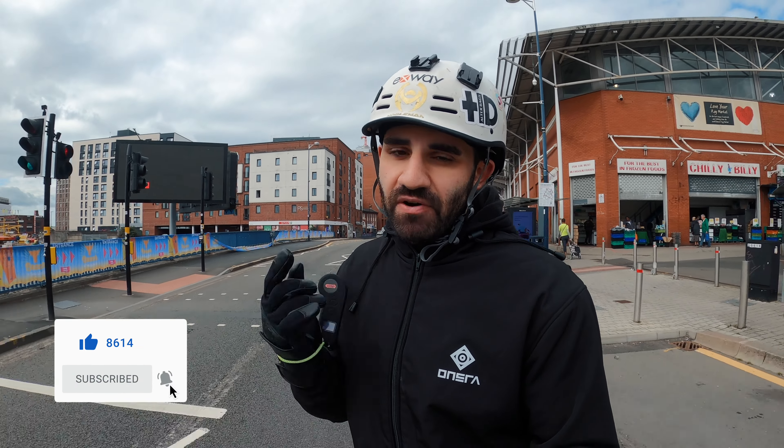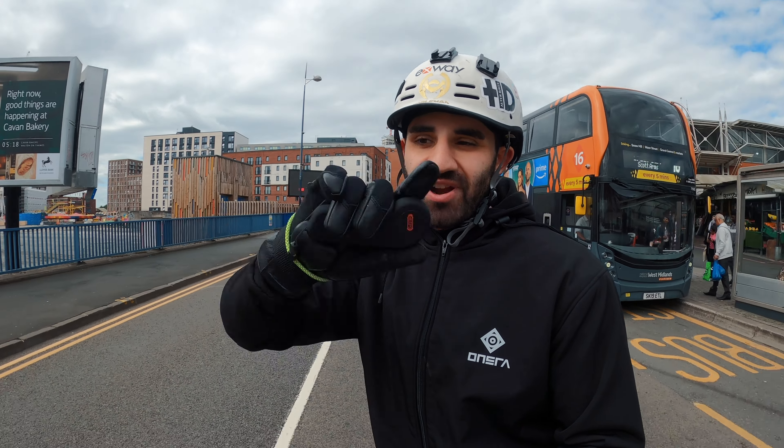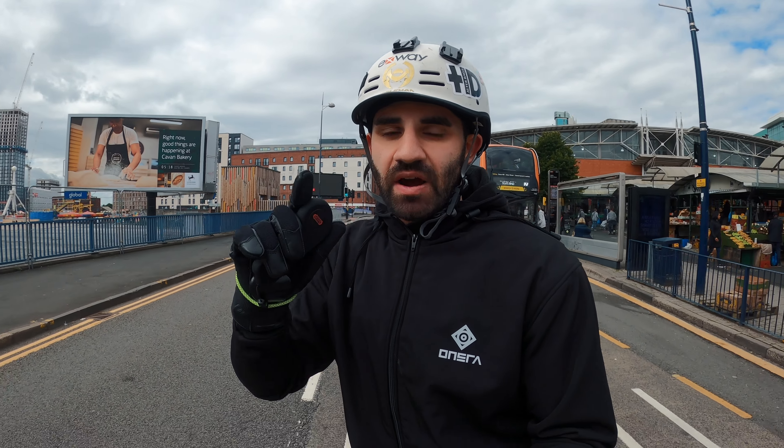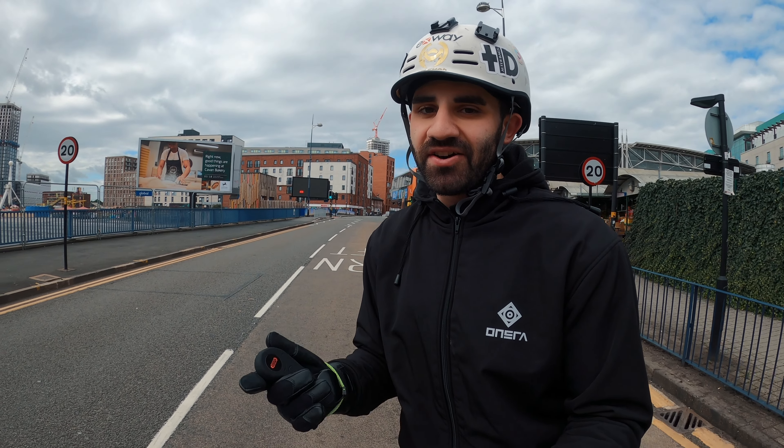Today's video is going to be a very quick impromptu review of these Hillbilly full finger wrist guarded gloves. I've actually been looking for a pair of gloves like these for a long, long time.